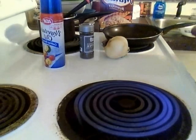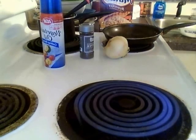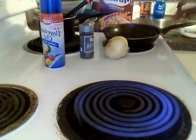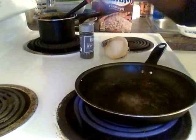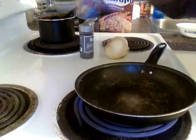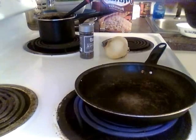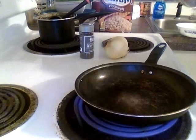I have my brown rice already made, so now I'm gonna do my egg. Take the vegetable oil cooking spray and spray it in the skillet.